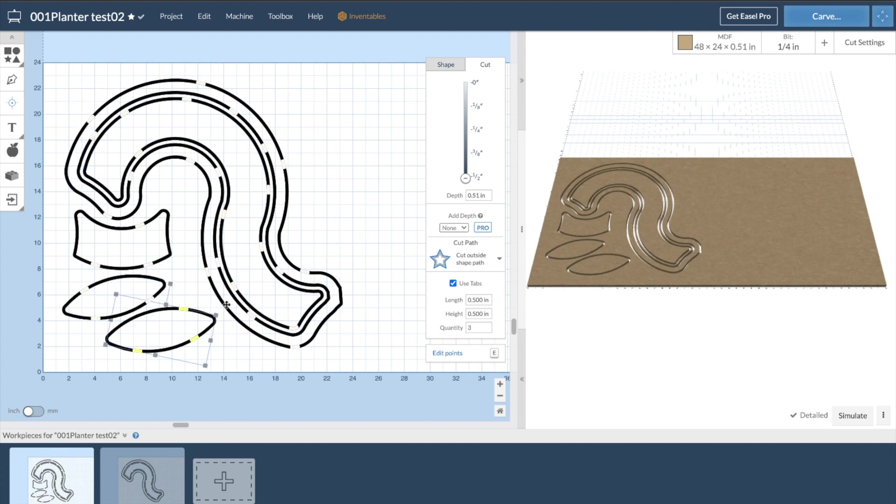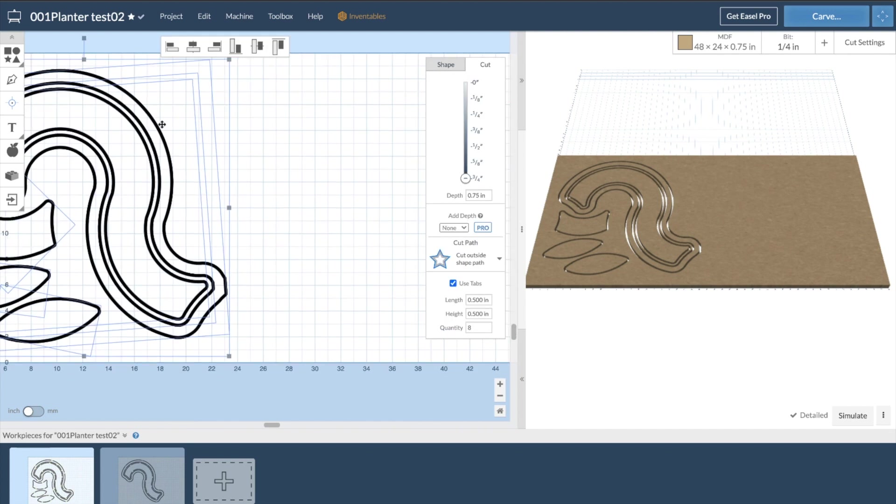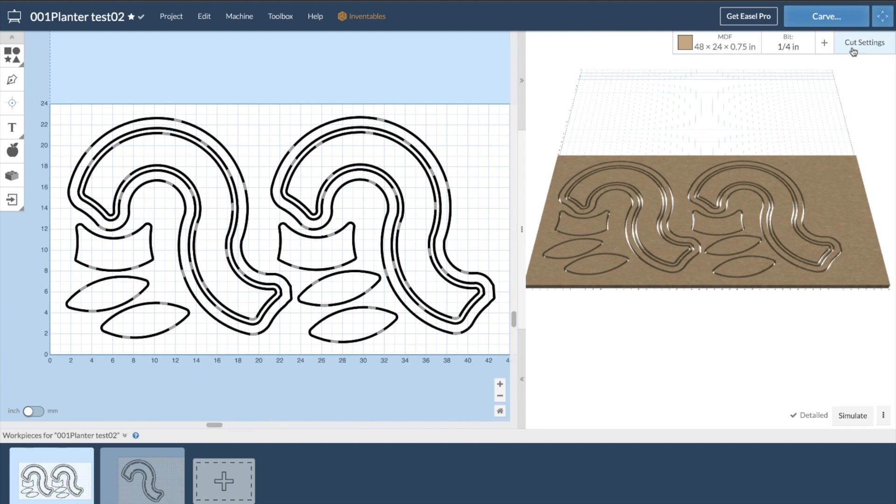Easel is the software that Inventables makes and is one of the easier CNC softwares to use. I'll be making this design available, so be sure to check the link in the description box below.